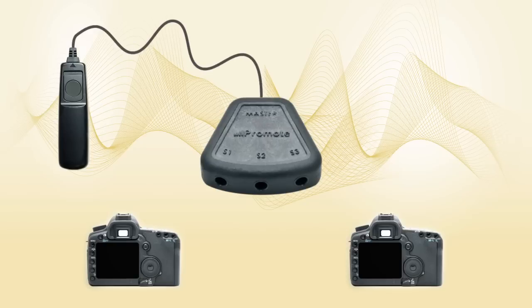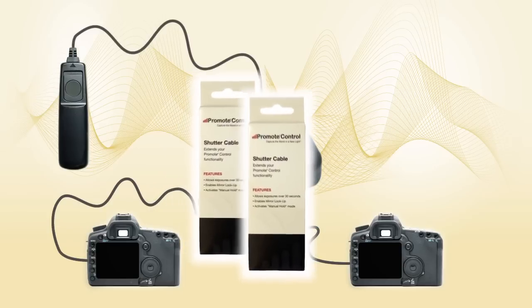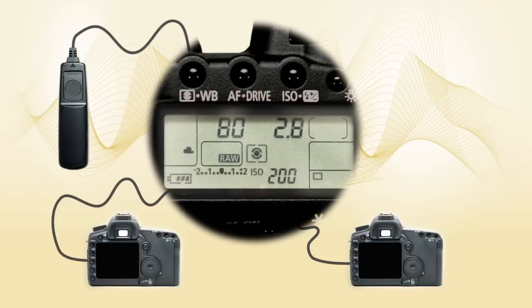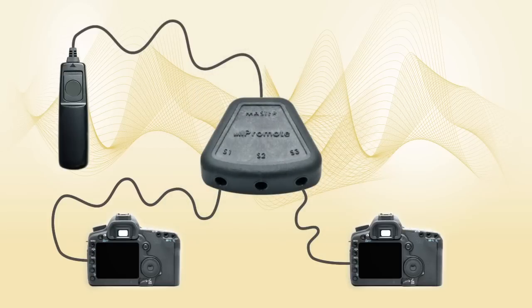First, connect your remote release to the master port on the hub. Then connect each camera to a slave port on the hub via a compatible shutter cable. These shutter cables are specific to the camera model and are available separately from Promote Systems. Finally, make sure that your camera settings are the same on both cameras, including exposure speed and aperture. We would also want to disable automatic focus on both cameras, as it may interfere with the timing. When done, simply click your external shutter release, and have two perfectly synchronized pictures taken automatically.